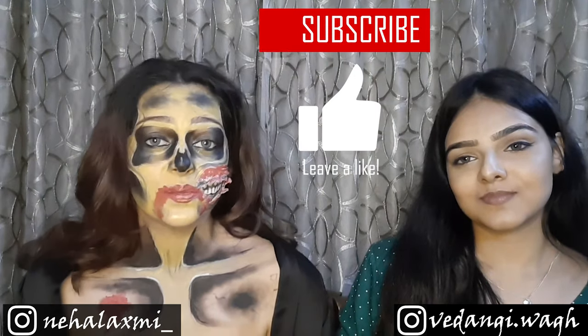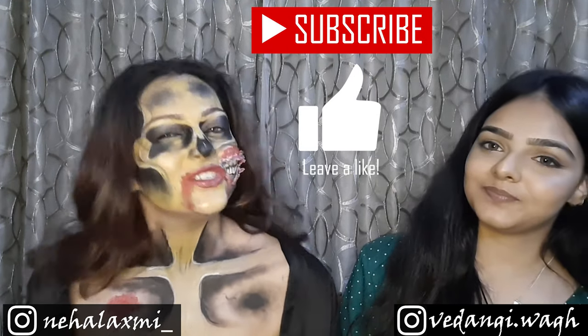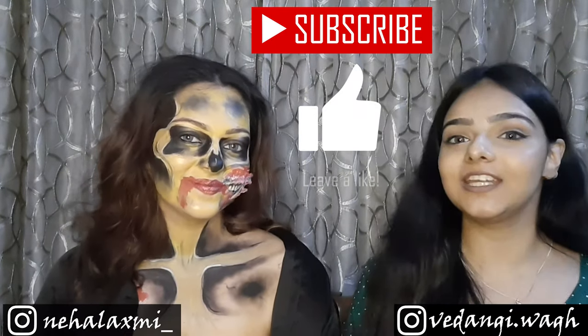Guys, if you liked this video, please like it, subscribe to the channel, and share it with us! And guys, don't forget to tag us if you are recreating these looks. Don't forget to follow her page — it's vedangi.pac. Please do follow her, she has some amazing other Halloween looks. Her Halloween looks are going on, so you can follow her — she still has a few Halloween looks coming up till 31st of October. Bye!